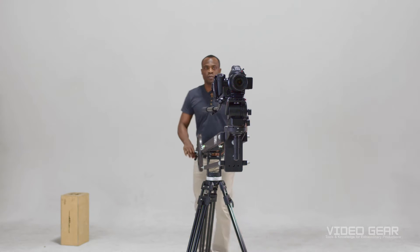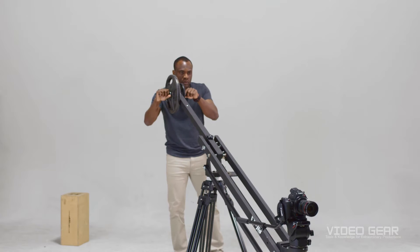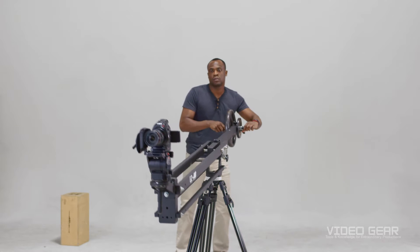So you might ask, what is a jib? A jib is a crane that lifts and pans a camera with little effort. With a jib you can capture shots at high and low heights and also emulate short dolly moves without laying down tracks.